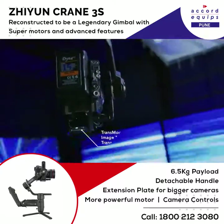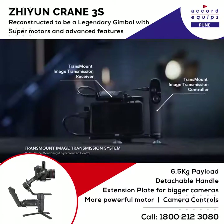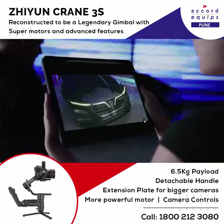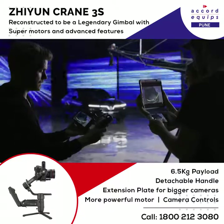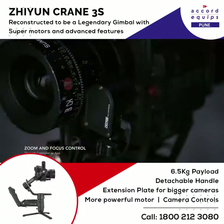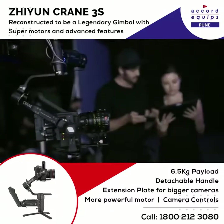For larger scale film sets, the Transmount Image Transmission System allows for monitoring and camera control at up to three devices. We mounted it on our jib. This was great because I was able to have camera, lens, and gimbal control on the ground.